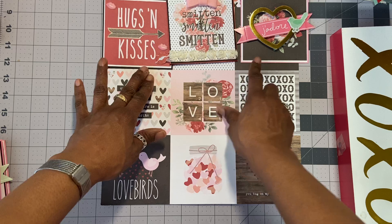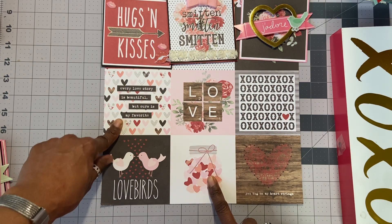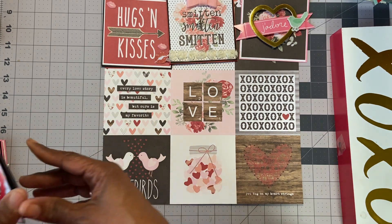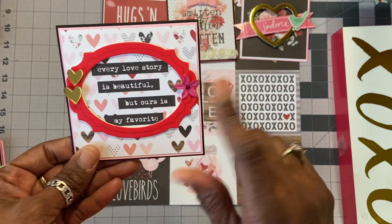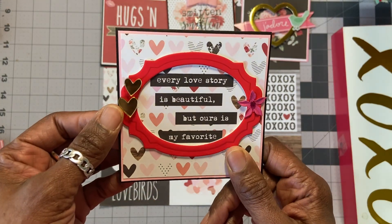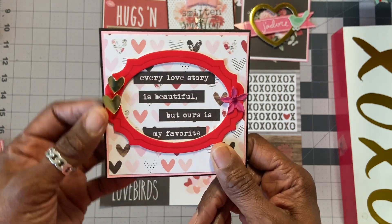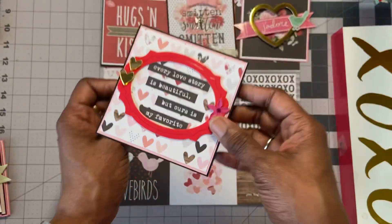This one here has the writing: 'Every love story is beautiful, but ours is my favorite,' and has a beautiful heart background. I used another one of those chipboard pieces to kind of make it pop. Just a little flower from my stash. And then these are two hearts — almost like mirrored hearts — that I stuck on the side. Black background on the back with love.